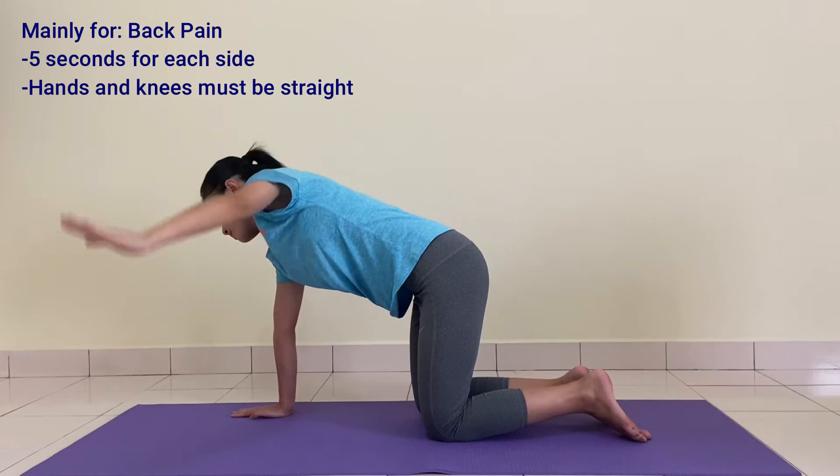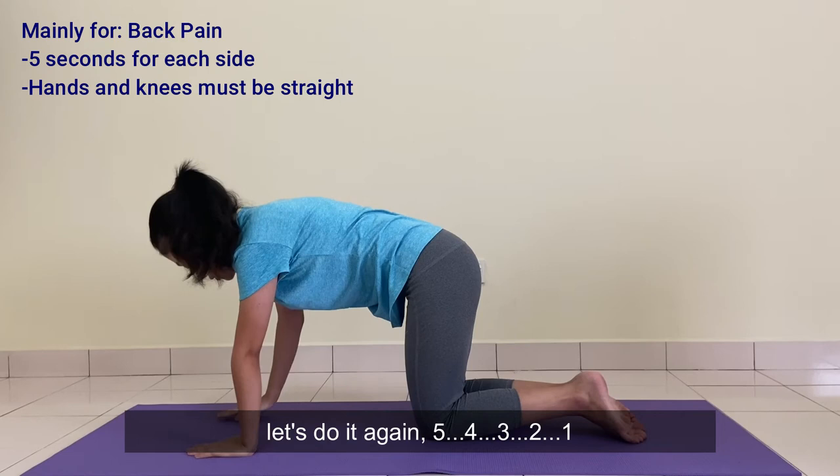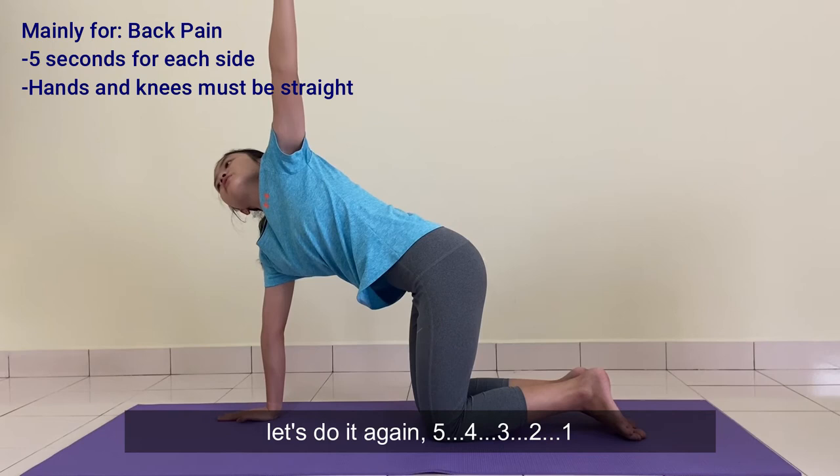Now switch to the right hand. Hold for 5 seconds: 5, 4, 3, 2, 1. Let's do it again: 5, 4, 3, 2, 1.